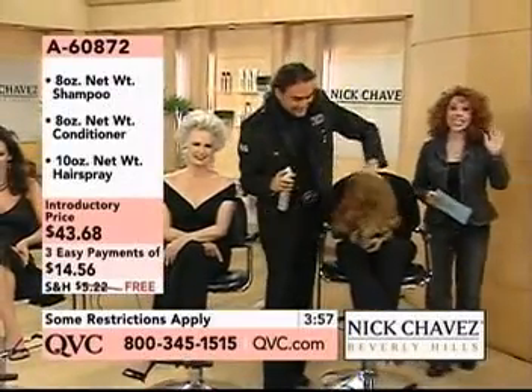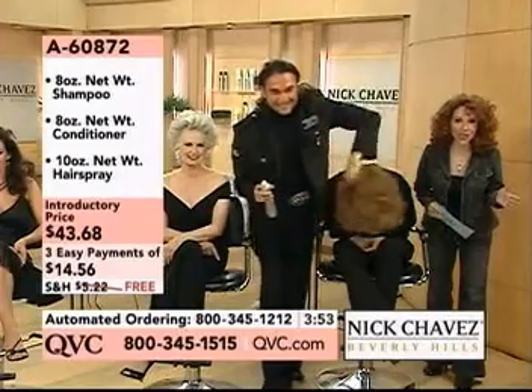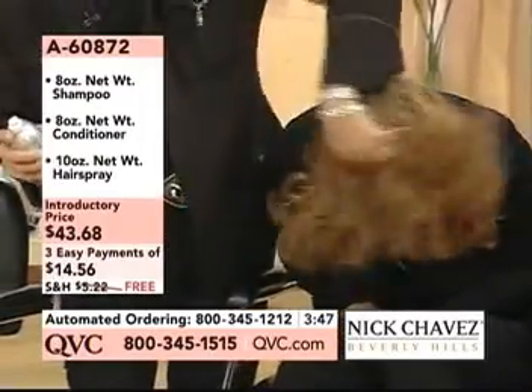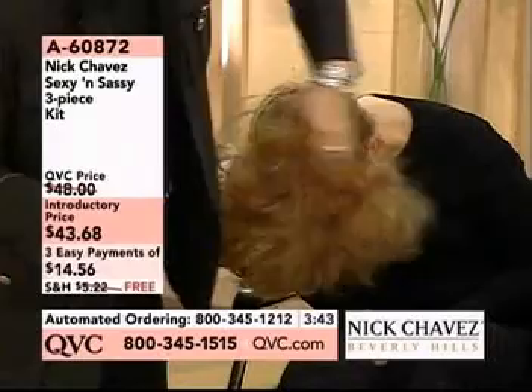Spectacular. First of all, it's introductory price. Your shipping and handling is free in honor of the 11th anniversary, so you're saving $5.22 plus three easy payments. The easy pay and the free shipping and handling expires at the end of the day. So keep that in mind if you want to get this three-piece set.